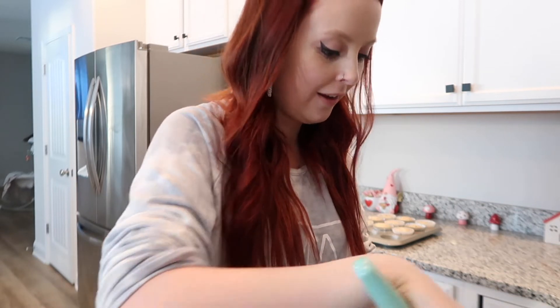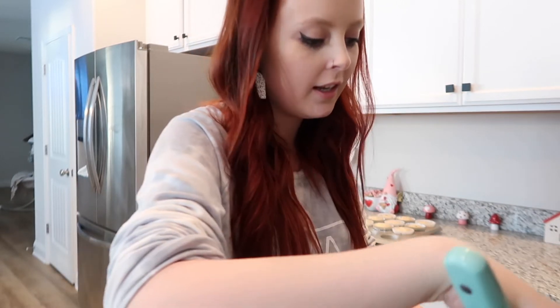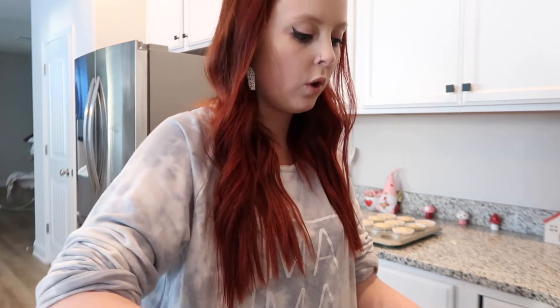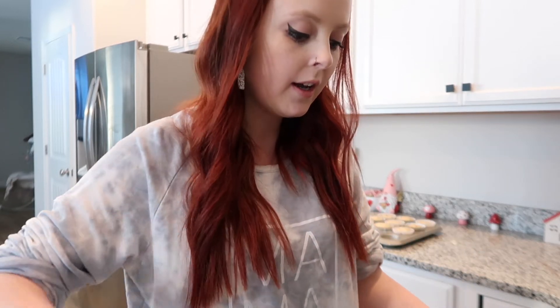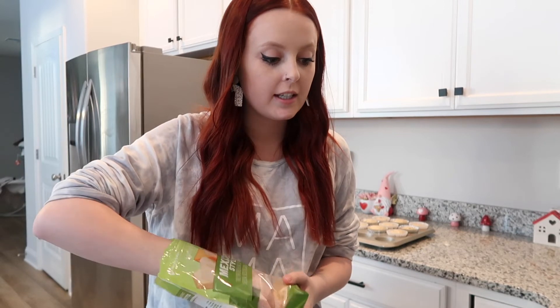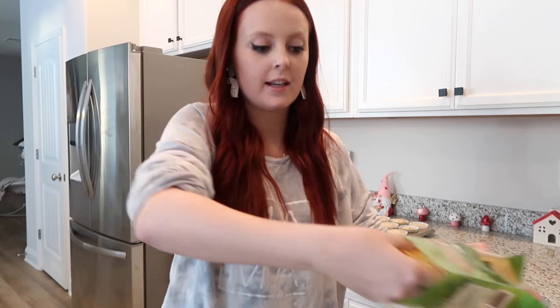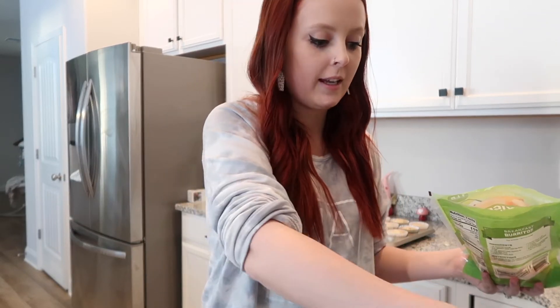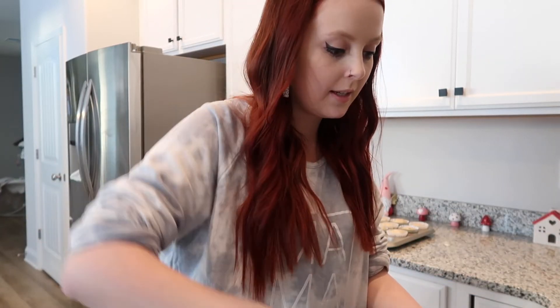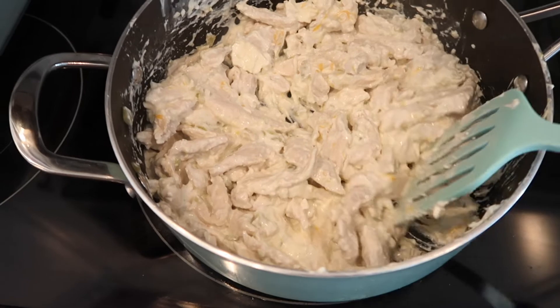Now we have to wait and let the cream cheese melt and mix all together — it's my favorite. I love having leftovers and eating it the next day for lunch or dinner. Once it's about melted in, I take a little bit of cheese in my hand, sprinkle it in, mix it around, and then we'll start assembling. Here's what it looks like when everything's in — a creamy, yummy, beautiful mess.